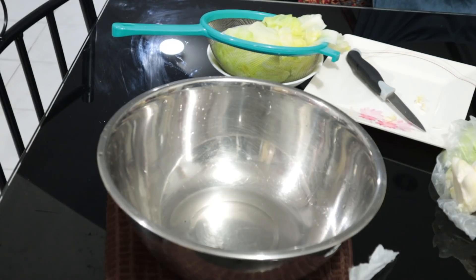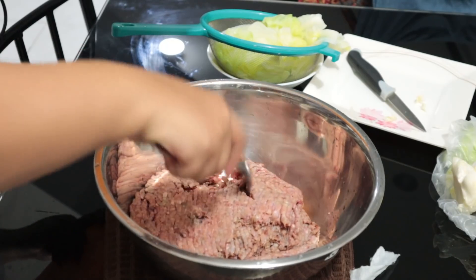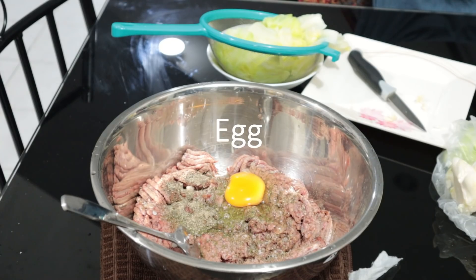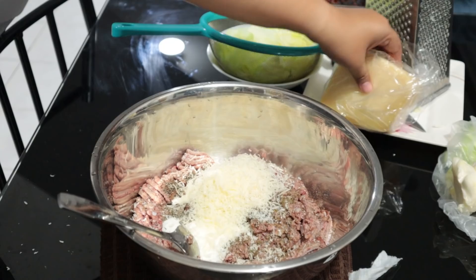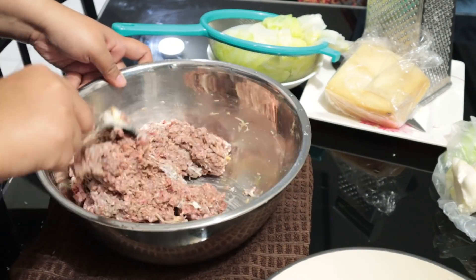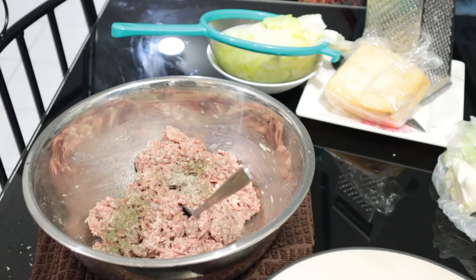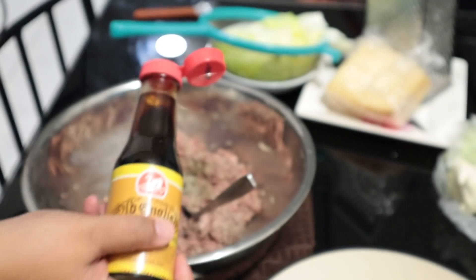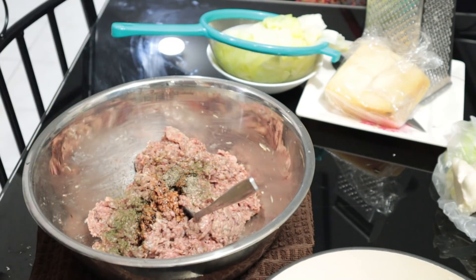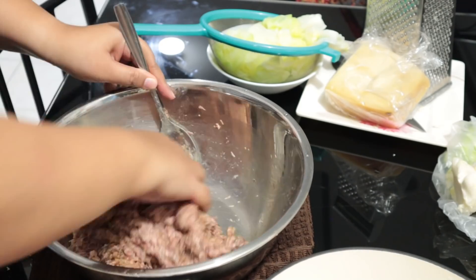Now let's prepare the stuffing. Place your ground beef in a clean bowl, adding a teaspoon of salt, ground pepper, dill weed, a dollop of heavy cream, one egg, grated parmesan cheese, and a teaspoon of Worcestershire sauce. Then mix well. You may use your hands to mix the stuffing — just make sure that your hands are clean.